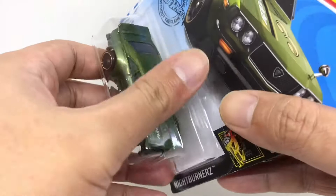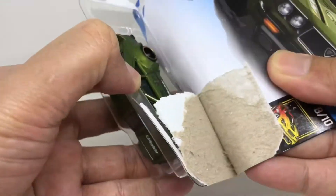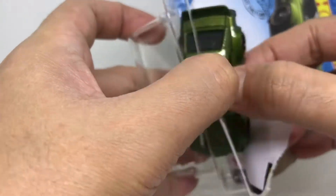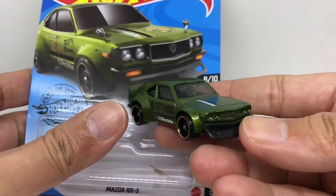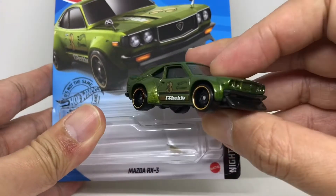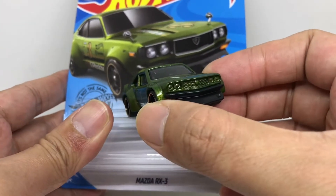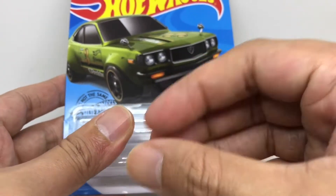Let's open the bubble so we can see the Mazda RX3 itself. Here is the detail from the card, and here is the detail of the car itself out of the bubble.